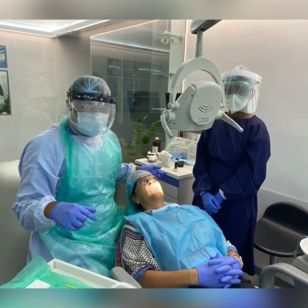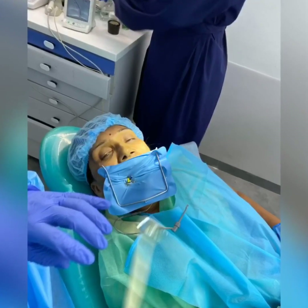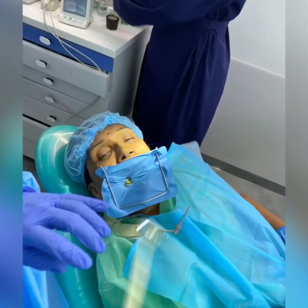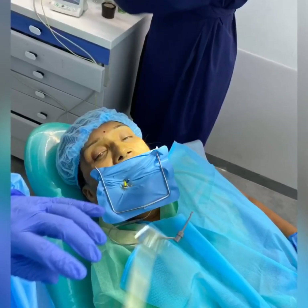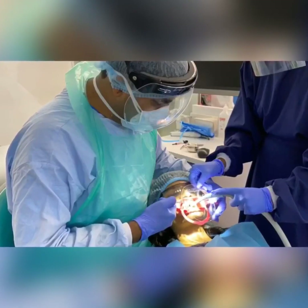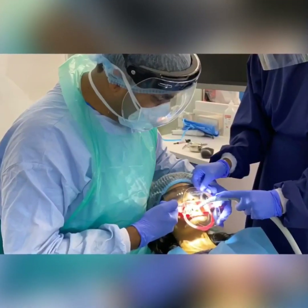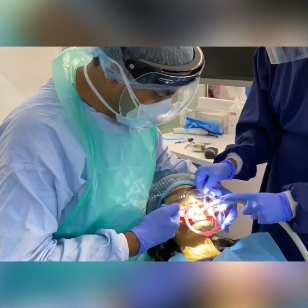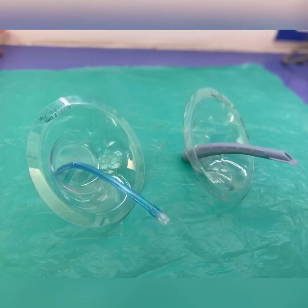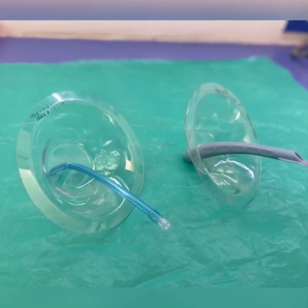As orthodontists, we cannot use a rubber dam while doing debonding, bonding, or even removing composite resin from the tooth. We need a certain kind of barrier so that during the procedure we can avoid all kinds of splatter. We have designed a special kind of mini guard for this purpose.